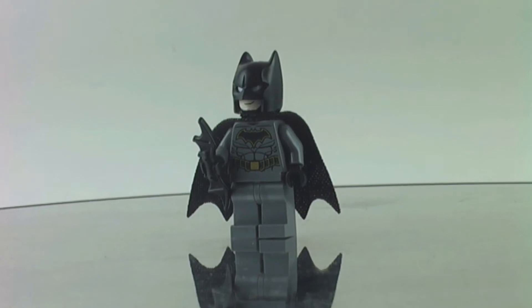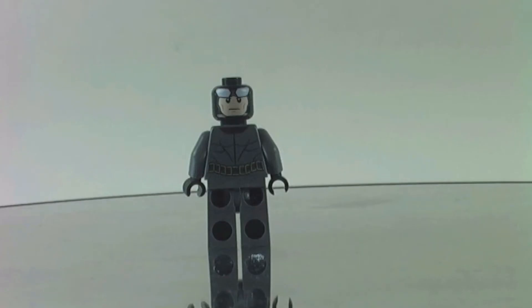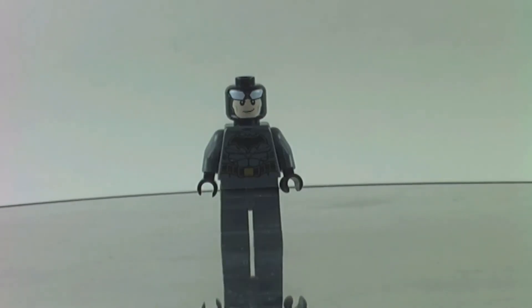That's a very well engineered Batmobile. Here is Batman from the front and from the back, and now without the cowl and the cape, showing the Batarang from the back and from the front.